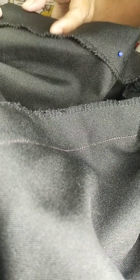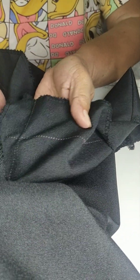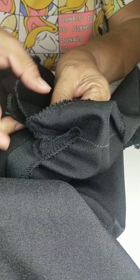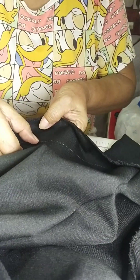Start ulit tayo doon sa side — open allowance, and then fold following the lines. Ayan o yung line. If we fold natin, put pins to secure. Sa center naman, following the lines.